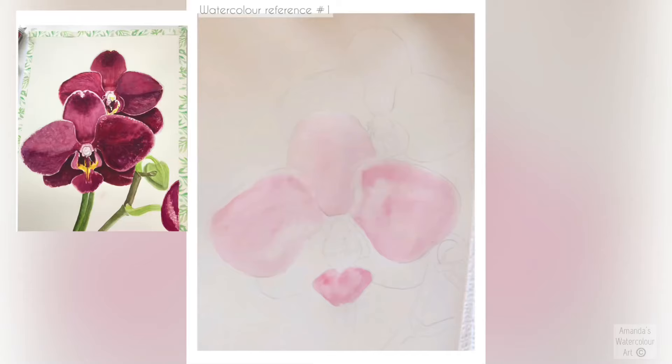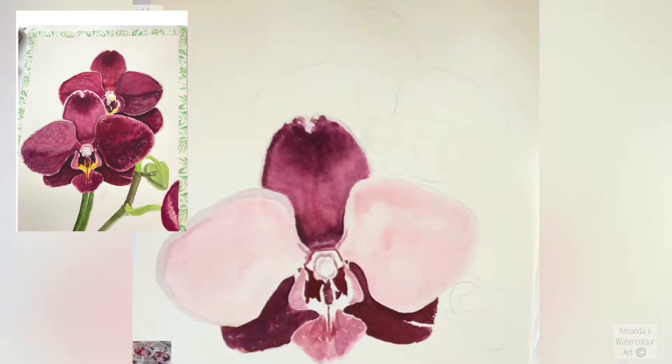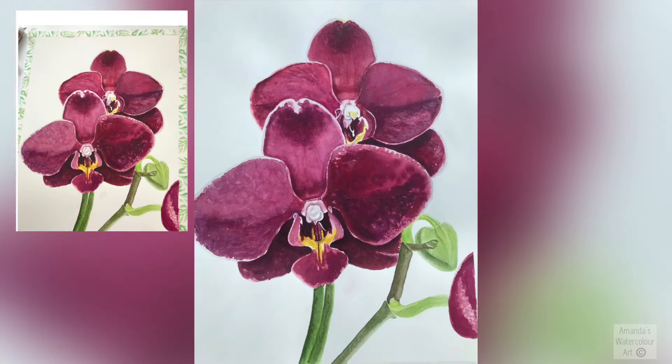Hi everyone! I'm sharing how I painted this Phalaenopsis or Moth Orchid in watercolors. I mostly use Winsor & Newton Core watercolors and a few others on my palette. I normally use transparent or translucent watercolors and sometimes some opaque ones, but the transparent watercolors are just absolutely beautiful.